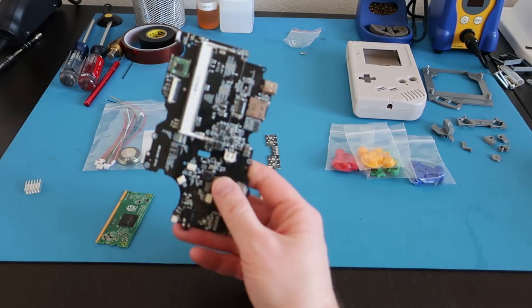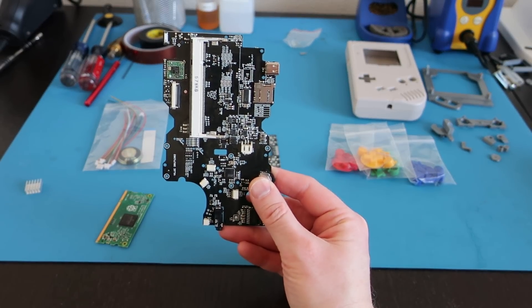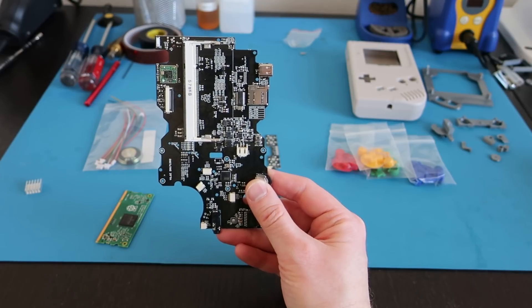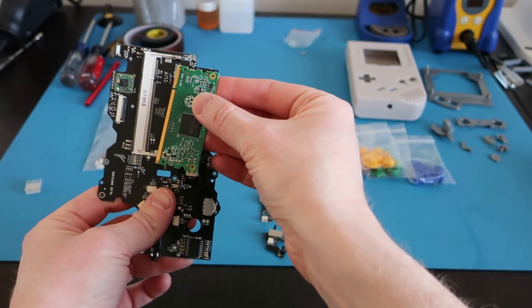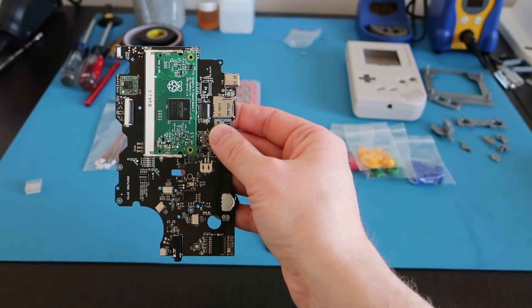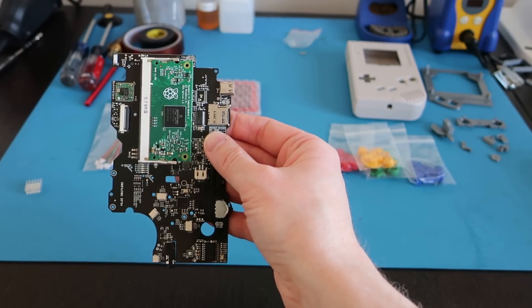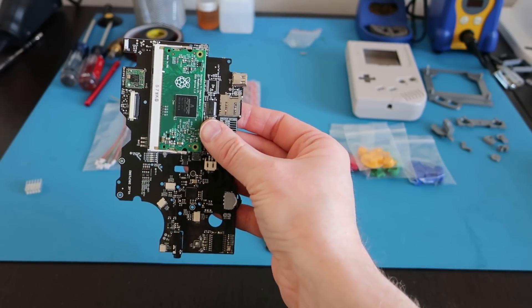The main board is a thing of beauty. Basically, you have a socket for a Raspberry Pi CM3 or Compute Module 3. You quite literally just take the Compute Module and attach it — and voila, done. No soldering like you had to do with a Pi Zero on the board. Honestly, this is a super easy Game Boy build. You can probably do this in a weekend, or if you're really experienced, maybe three or four hours.